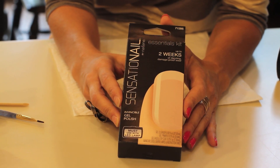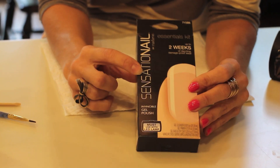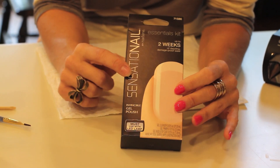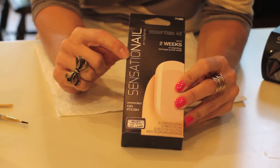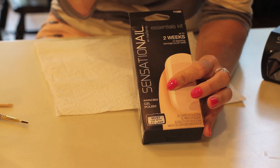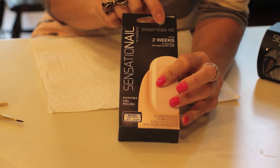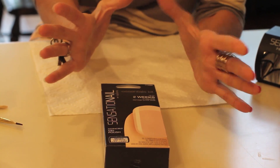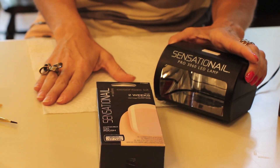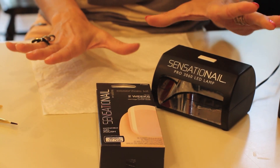A friend recommended this kit and this brand and I picked it up at CVS. They carry it at Walgreens as well, but I caught it on a promo at CVS. The whole kit was $38. Now this particular box is just the essentials kit, but the big kit comes with the lamp and everything that you need to get started doing gel fingernail polish.